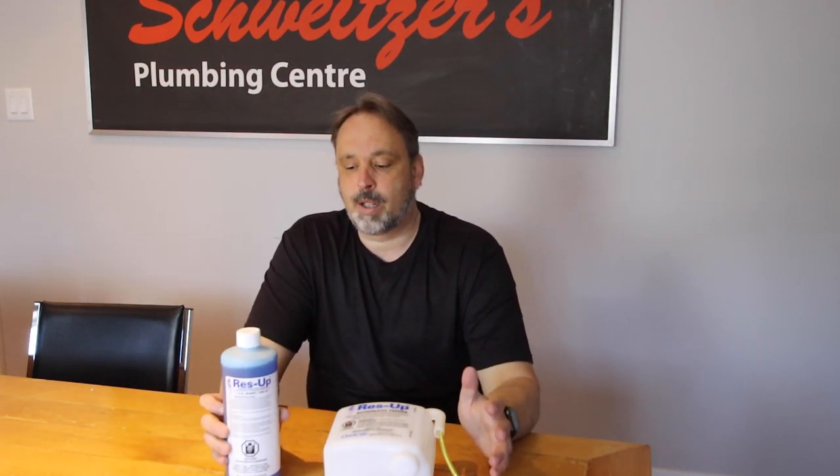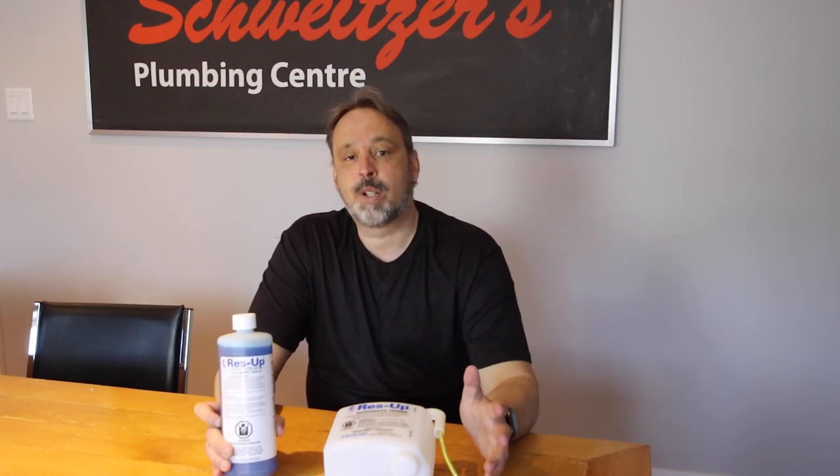This material here is a liquid called Reza. It's a liquid that cleans and lengthens the life of the resin in your water softener. Right beside it we have a feeder for that. You can use this liquid without the feeder, but you have to open it up and pour it in every month — it's very easy to forget. You also have to use a measured amount. The feeder does that automatically for you.